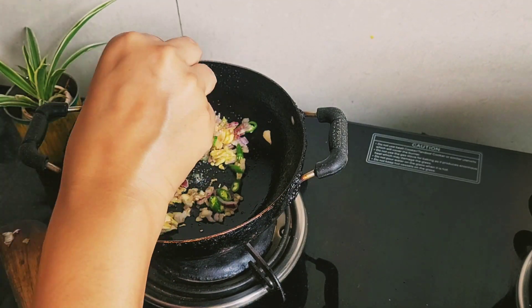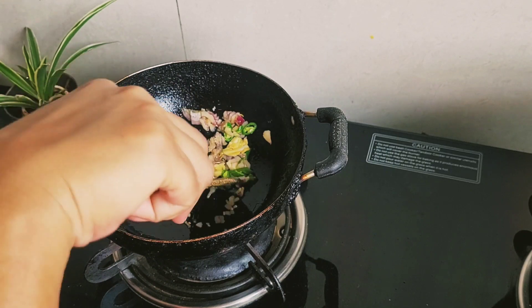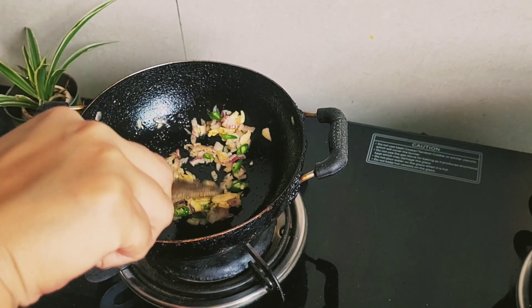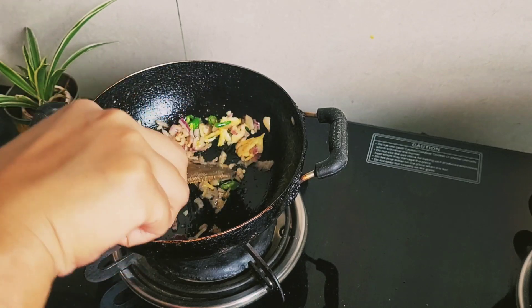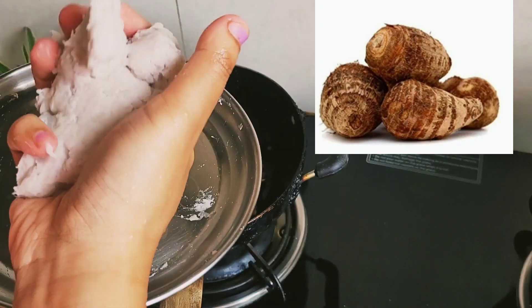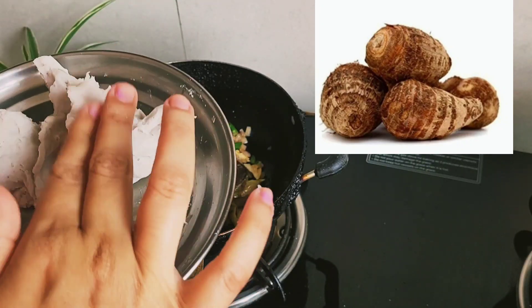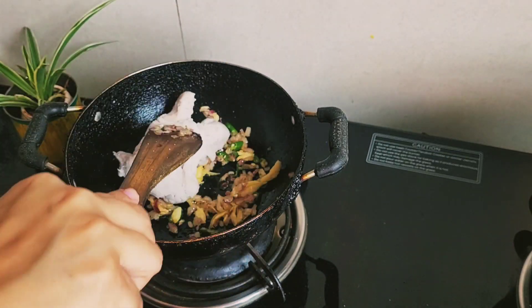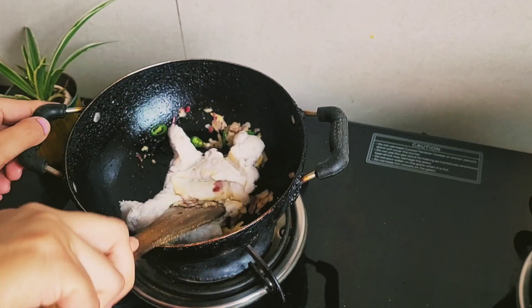After the division, the eastern part of Bengal was attached to Pakistan and called East Pakistan. After some time, East Pakistan became an independent country called Bangladesh. This is a recipe from that region.